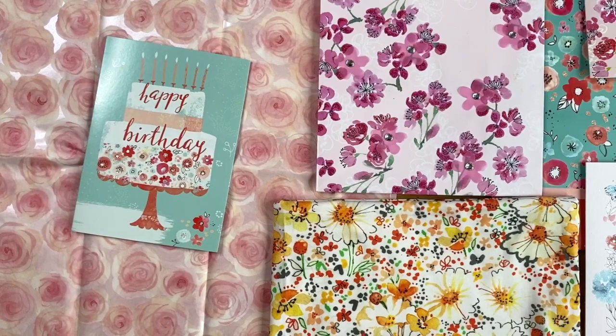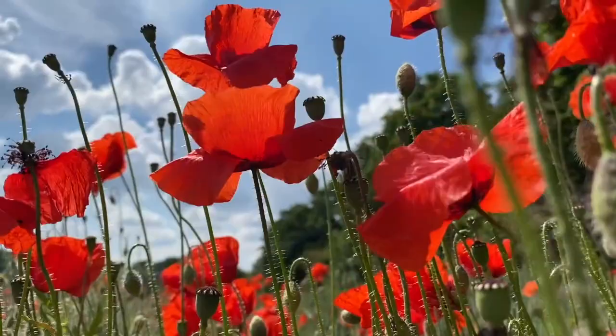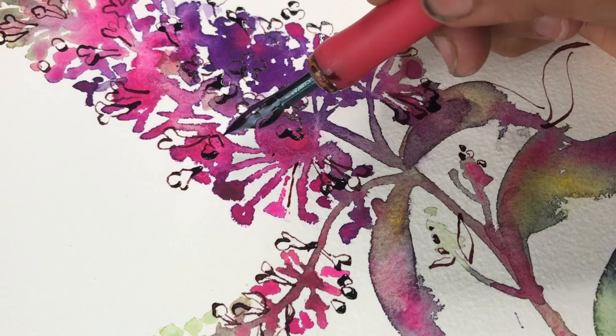My florals have appeared on cards, wrapping paper, gift bags and fabric. This class is a relaxed exploration of expressive florals laid down in watercolour with essential inky details on top.